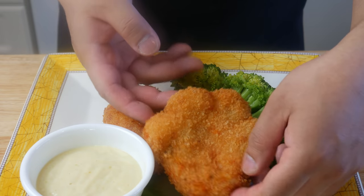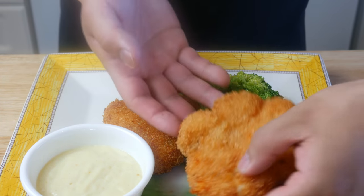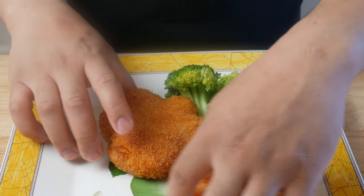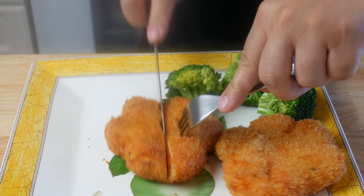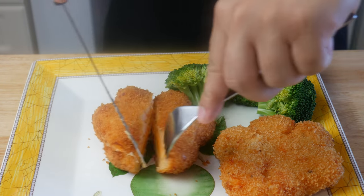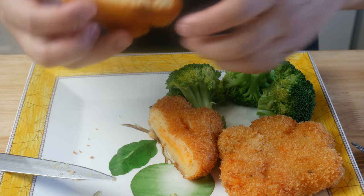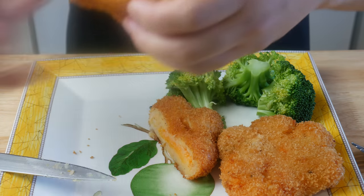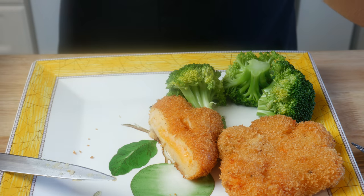That was really easy to plate. Now let's eat this — look at that puppy paw! We're gonna cut it in half and take a look inside. It's like a mashed potato grilled cheese sandwich. This is making my mouth water just from the smell of it. We're gonna dip this into our Dijon mayo. Crispy on the outer layer, cloudy on the middle layer, and creamy on the inner layer. It's also well seasoned. Delicious.